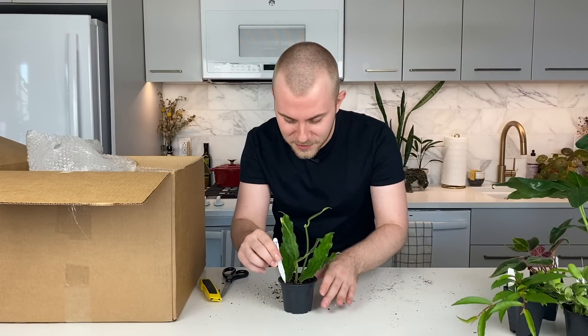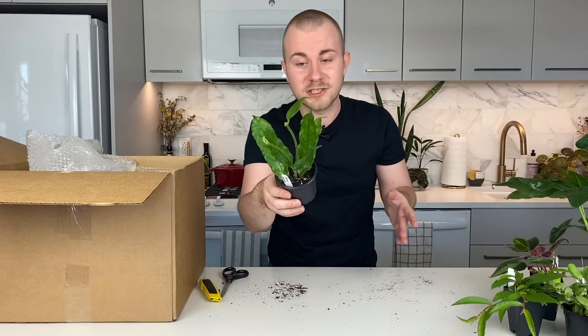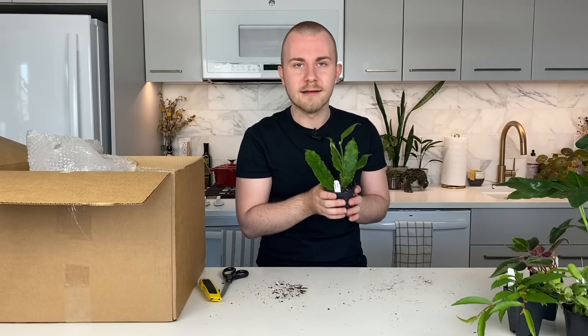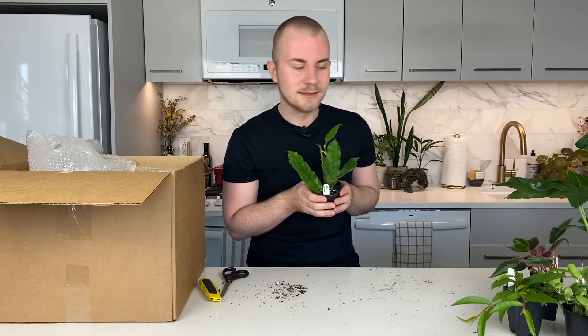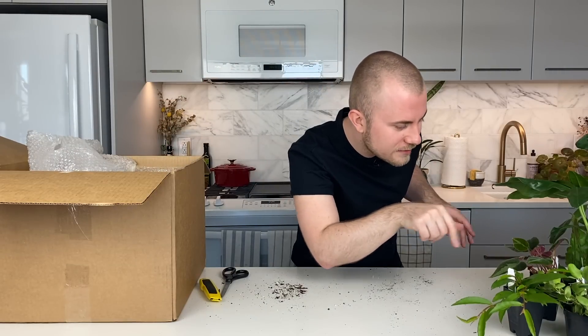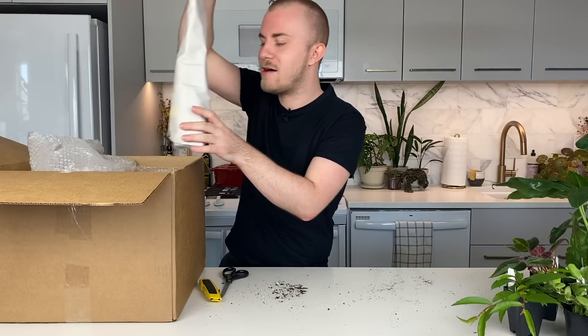All of these plants are blowing me away. This is such an interesting Hoya — I am going to baby this one because it really is something special and I feel like I'm taking on a lot of responsibility caring for it. So we're halfway through this unboxing — six plants down, six to go.